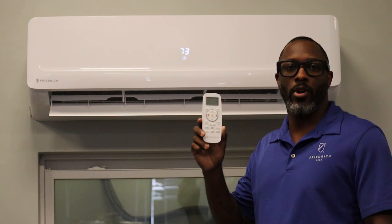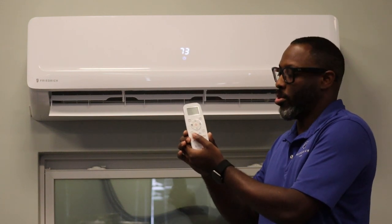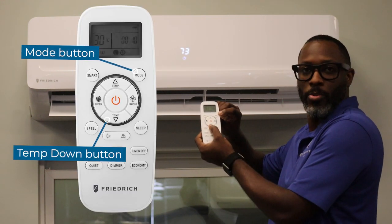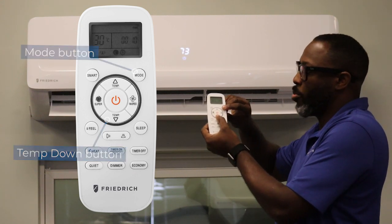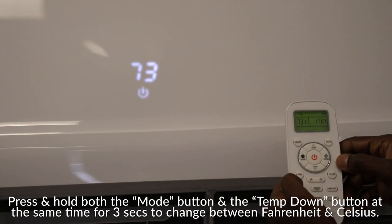This process will be for our Pro and Premier models, but it's very simple. You have two buttons you have to press: the mode button and your temperature down arrow. Once you find those two buttons on your handheld remote, you're just going to press both buttons at the same time, simultaneously, and hold for about three seconds.